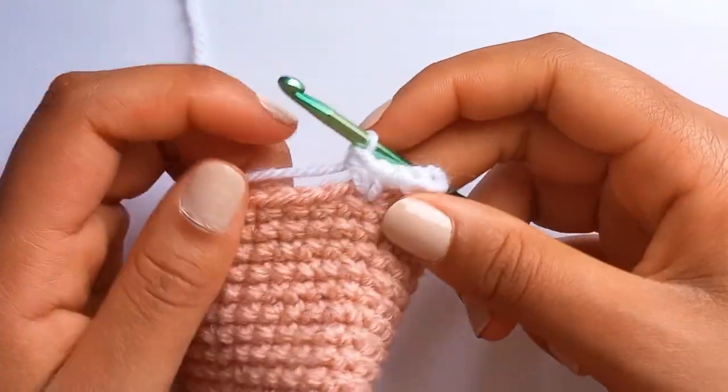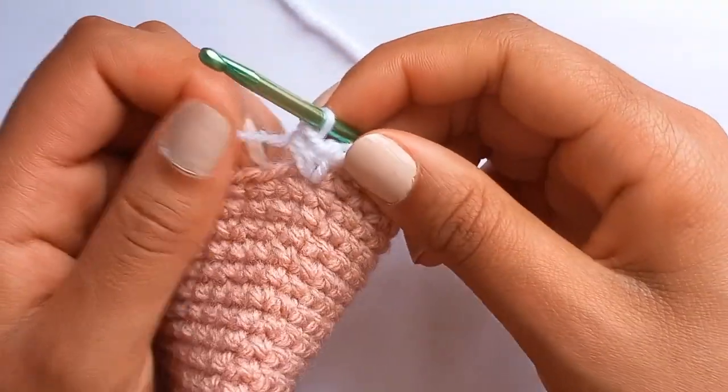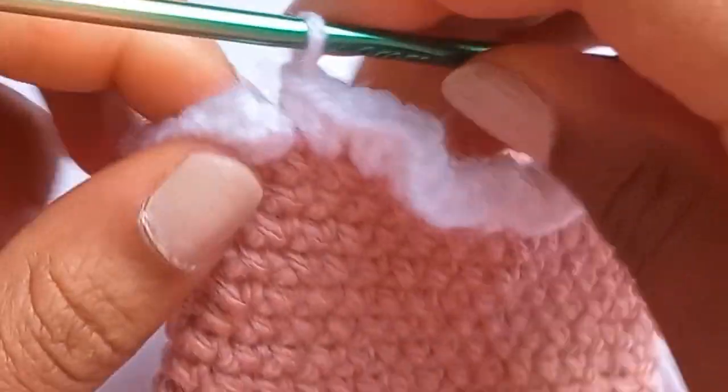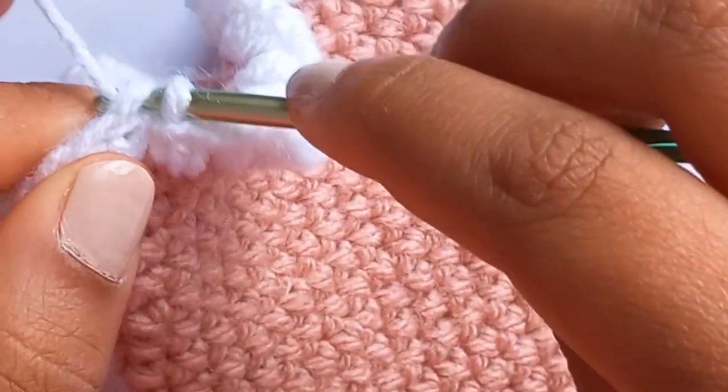Continue around the whole length of the outside of the pouch until you get back to the beginning, doing three half double crochets in every stitch. Now that we've reached the end, do a slip stitch to join into the top stitch, then chain two.